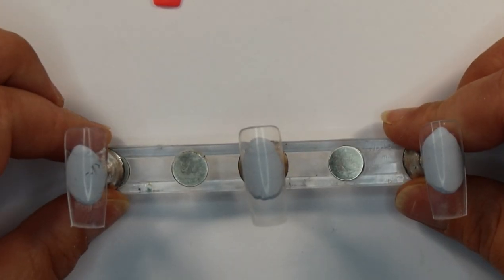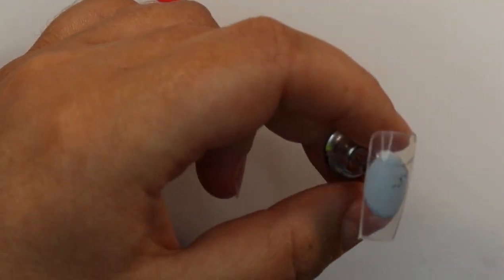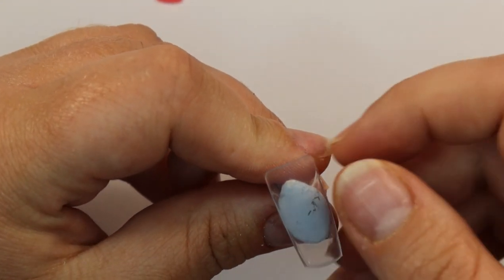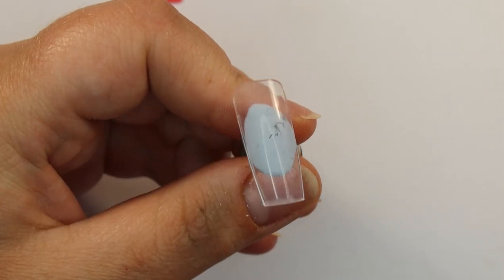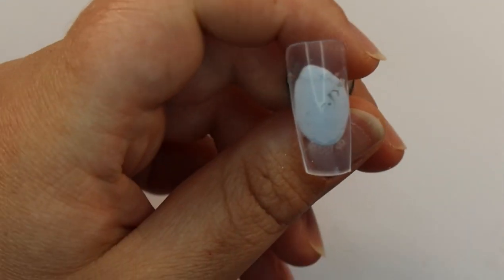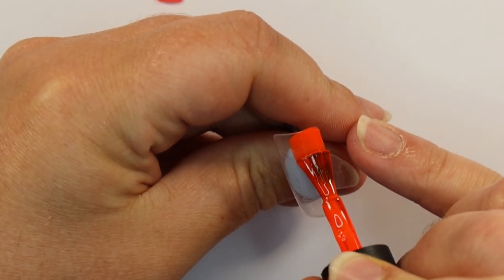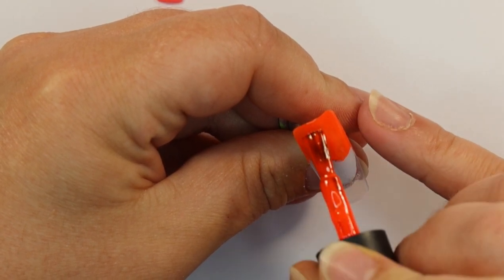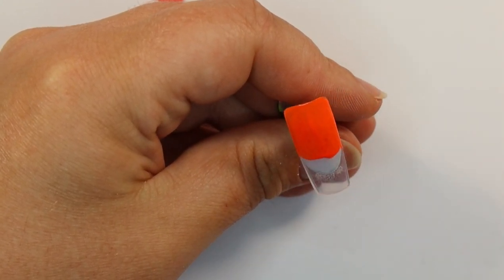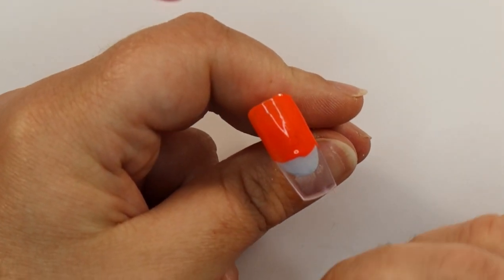So I've got my tips. These are not prepared in any way, shape or form, but obviously if we were doing this on a client we would have prepped the nail and gone in with our base coat. I'm not doing that on these tips because it's a nice clean smooth surface for me to work on. The first thing to remember when you are doing an ombre is to make sure that you're using colours that are next to each other on the colour wheel, because they will blend better. You can't go using a red and a blue, for example — or you could, but the ombre wouldn't be as good.